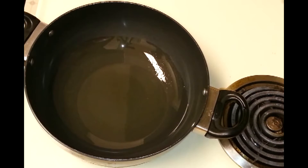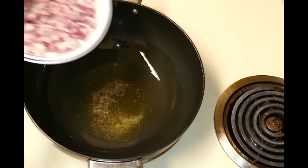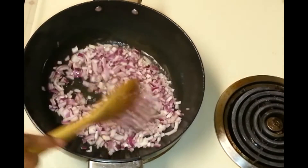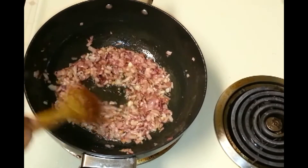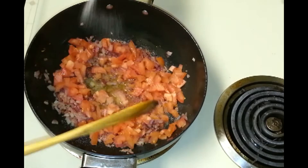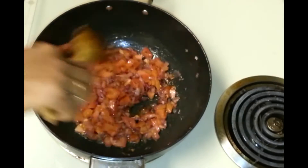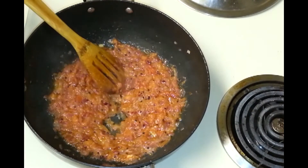First I'm going to blend this in a mixer to make a fine paste, adding a little water. When the oil is hot, add the asafoetida and mustard seeds, then add the chopped onions and fry until they turn soft. When the onions are fried nicely, it's time to add the chopped tomatoes. I'll add some salt and let the tomatoes cook until they are soft.